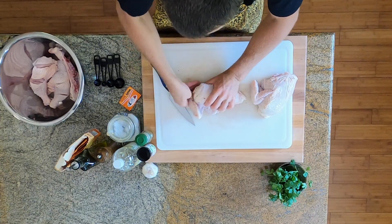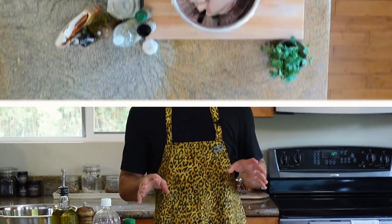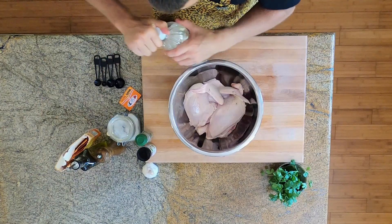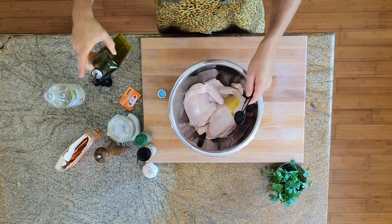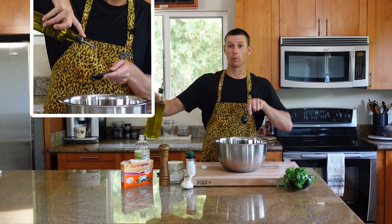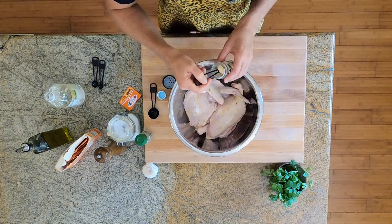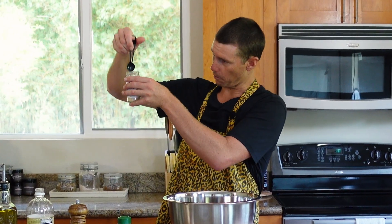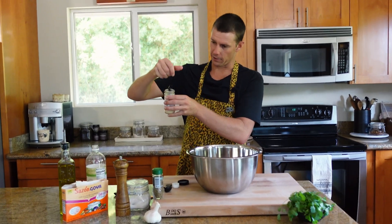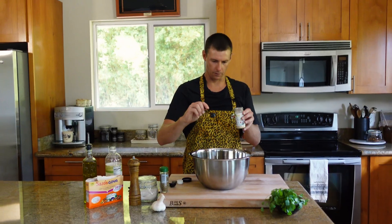Into our mixing bowl we go. We're going to tuck this little wing back, same with the other wing. Now we're going to wash these filthy hands and then marinate this chicken, starting with one tablespoon of distilled white vinegar and one tablespoon of olive oil — that was a pretty stellar pour. Following that is four teaspoons of granulated garlic.